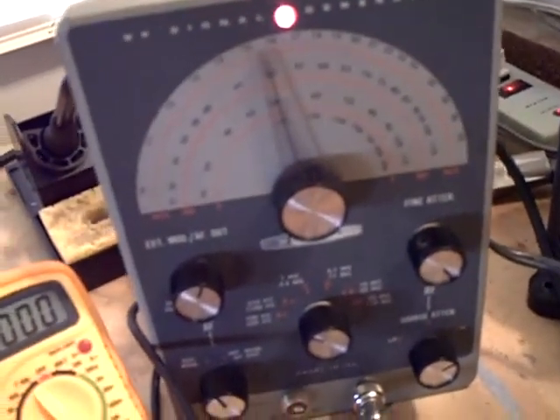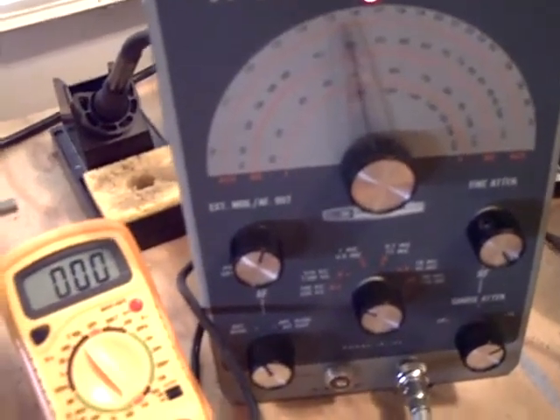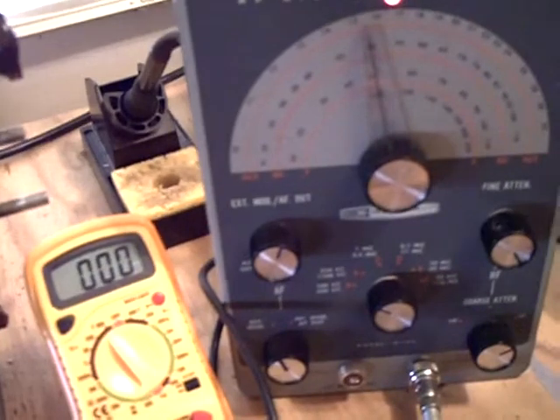It works really well on AM2, but I'm running out of video time. The audio is kind of distorted, so I'm going to have to put a scope on it. I'll use the signal generator to inject an audio wave and trace it at different points to see where the distortion is coming in.